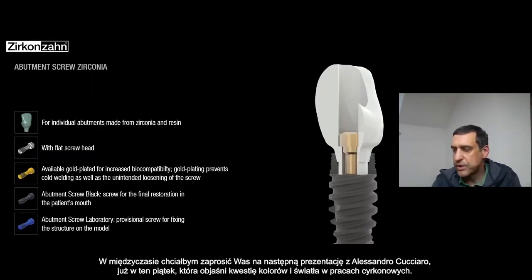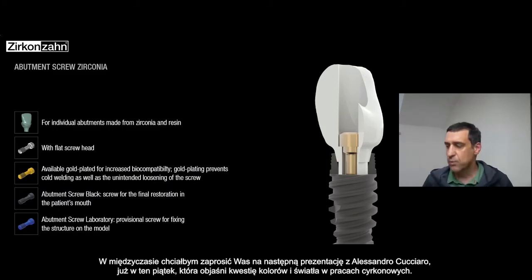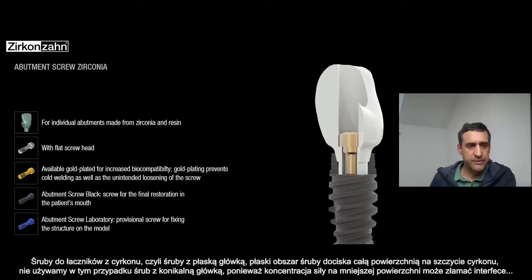We have Alessandro Cucchiaro, for example, on Friday — presenting some cases and an in-depth explanation about zirconia in cases. And we have also the TOGAC on day 19 that can present also these cases. You are welcome to join us in that presentation.